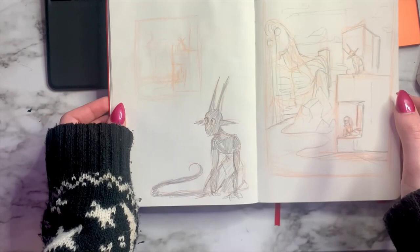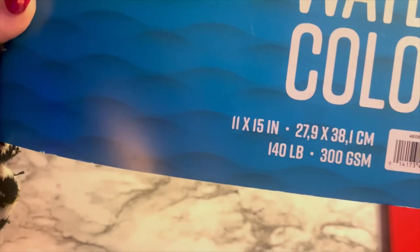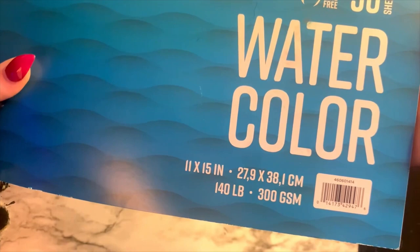Overall I'm quite satisfied with the final thumbnail, so I'm going to go ahead and move forward making it into an illustration. This is the watercolor paper I'm going to be using — 140 pound press, 11 by 15 inches, and the brand is Grumbacher. Grumbacher is one of my personal favorite brands because they have very high quality paper.